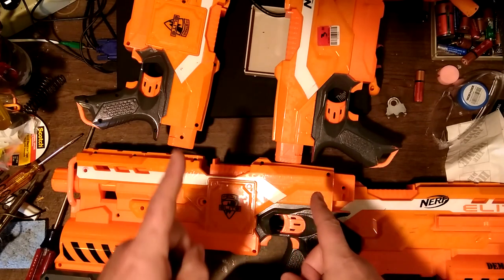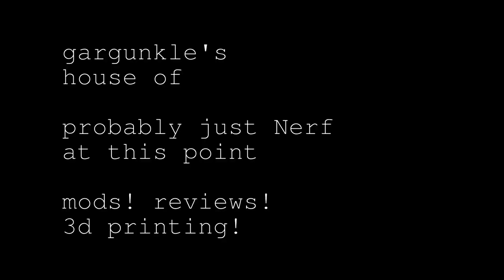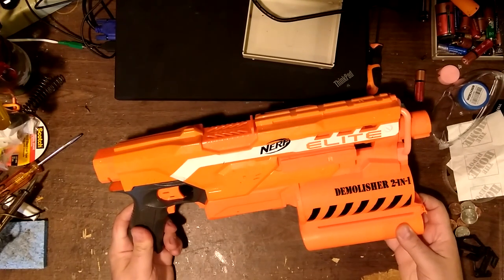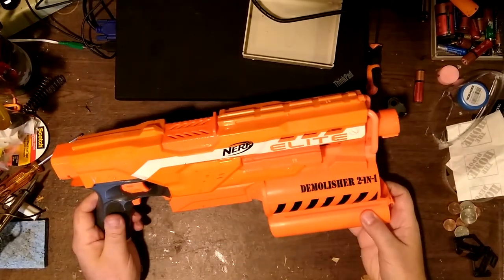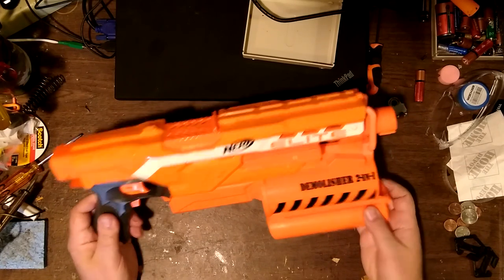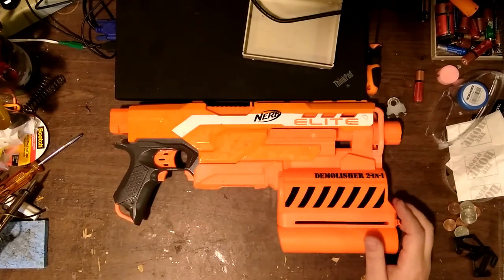Welcome back to the workshop. It took me a while to decide what the next project would be - I don't have anything I really need right now, so let's try something I haven't done before. As you saw in the opening, I have something like four Demolishers and never use the Rockets - I don't think I even own any of the Rockets. So I thought I would try to modify a Demolisher to be essentially just a Strife. There's a 3D printable kit on Thingiverse and the link will be in the description.